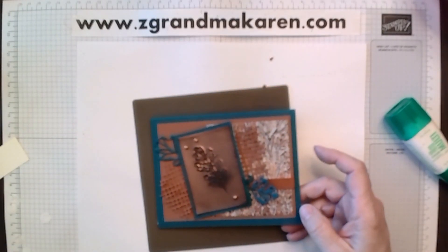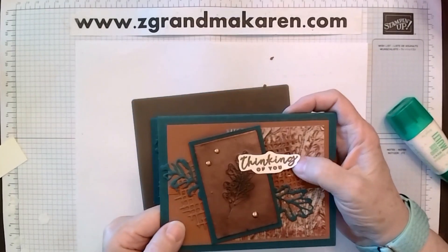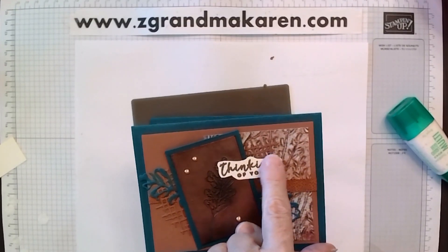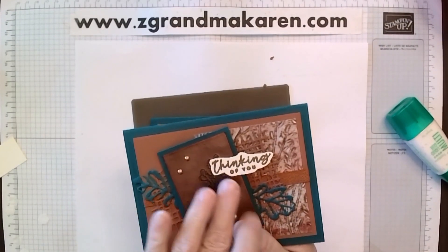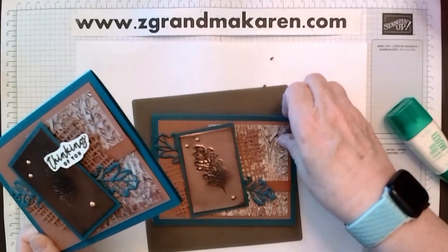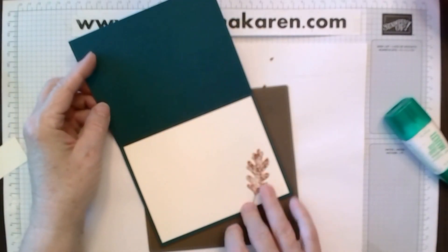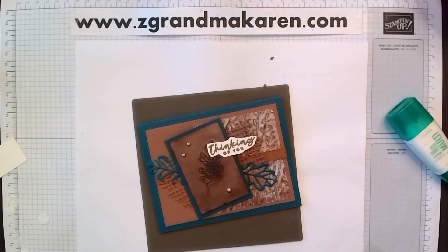And then for the sentiment, I just took the Thinking of You stamp and embossed it in copper as well. I put a dimensional on the right side of the sentiment and on the left side I just glued it, so it stays one level and doesn't go kind of wonky. On the inside of the card I stamped the other leaf that we have in Copper Clay. And we have a beautiful card for fall — it's a little bit unique. So thanks for watching, and have a great day.